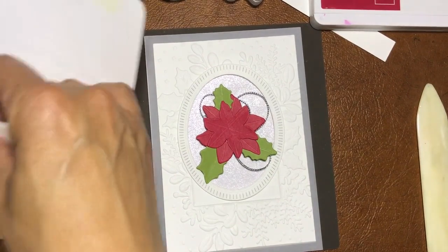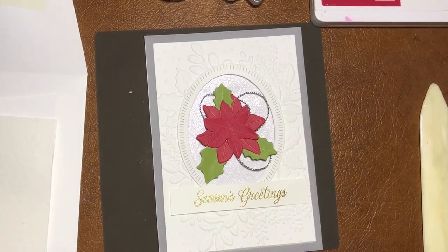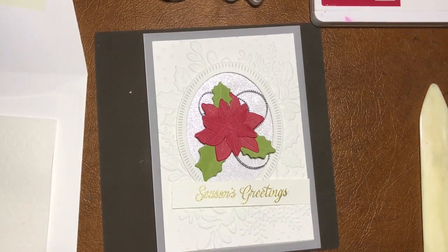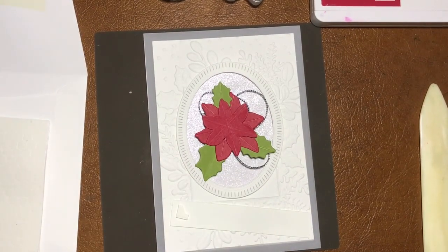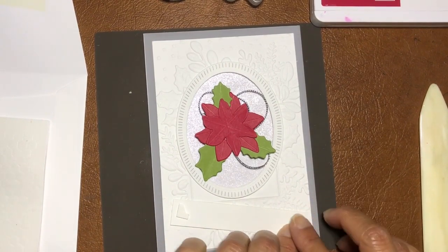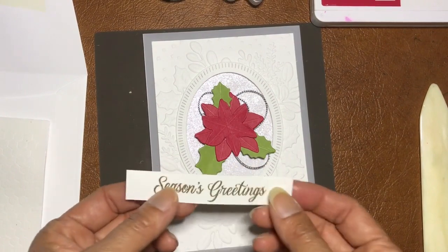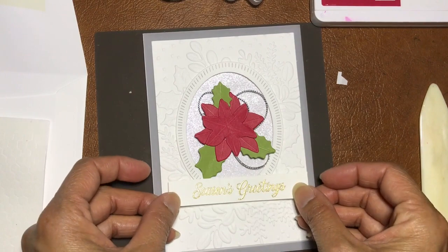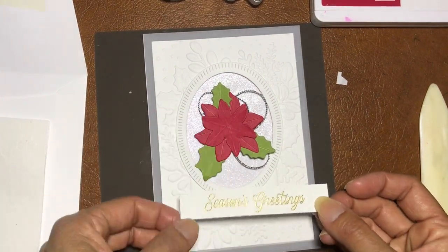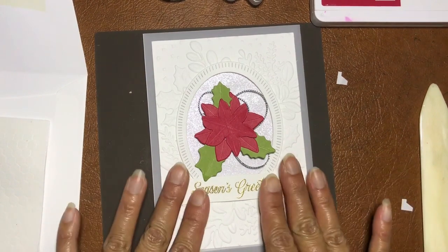In the interest of time I have pre-embossed my greeting. You can trim it down if you want, but I'll leave it as is — there's no right or wrong, it's personal preference. I'm just going to glue the sides only, then fold and bend it a little bit to give it some dimension, then lift it up slightly and place it to cover that part.